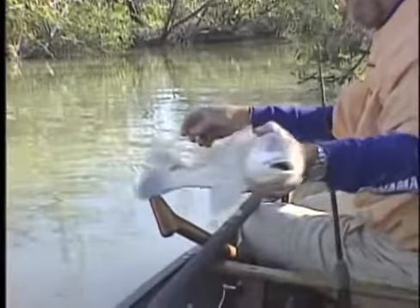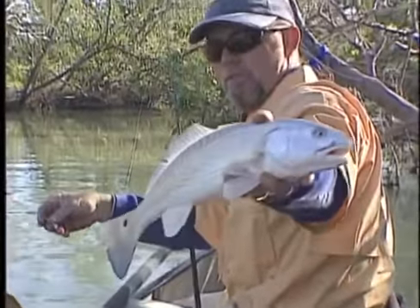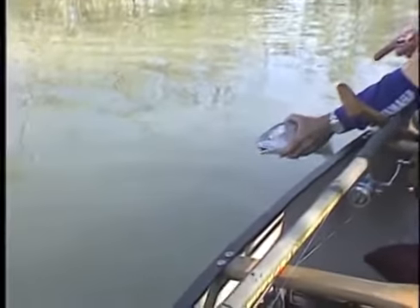You're going to see the difference between the red drum and the black drum. Got a dot on his tail, a little blue tint to his tail. That tells me that the water's a little cold — because if your fanny was in this water, it'd be blue too.